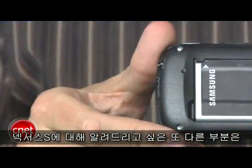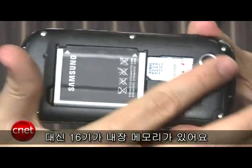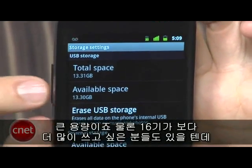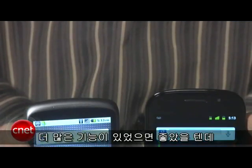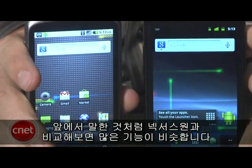One important thing to point out: the Nexus S does not have a microSD card slot. It does have 16 gigs of internal memory, so that's a lot of space, but if you want to use more than 16 gigs, you won't have that option — and that's disappointing. Another thing that's missing is an HDMI out slot, so we were hoping this phone had a few more features compared with the Nexus One.